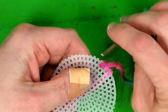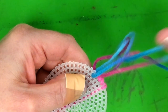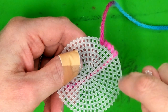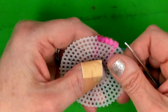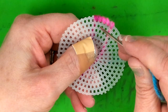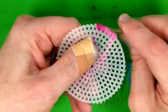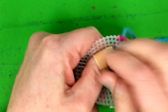I'm just going to keep going around the disc. Once we get all the way around, we move down to the second row — because we already went through the first row holes. Here's the second row right there, so I'm going to go around to the back and go through that second hole this time.